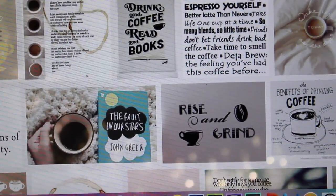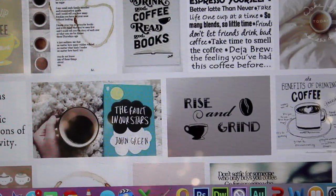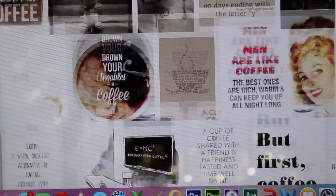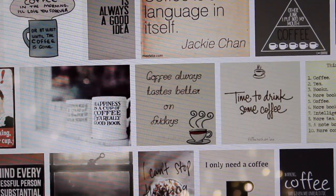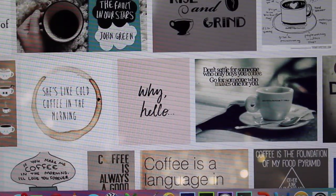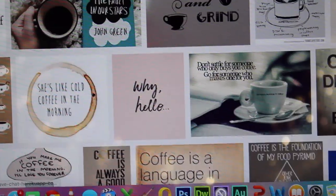So first you're going to want to choose what coffee quote you want to put on your mug. But it doesn't have to be just a coffee quote — you can do anything you want. So I think I might do this one.